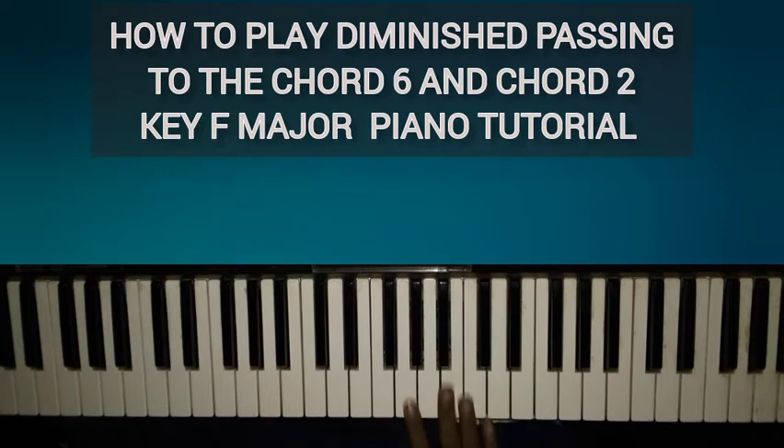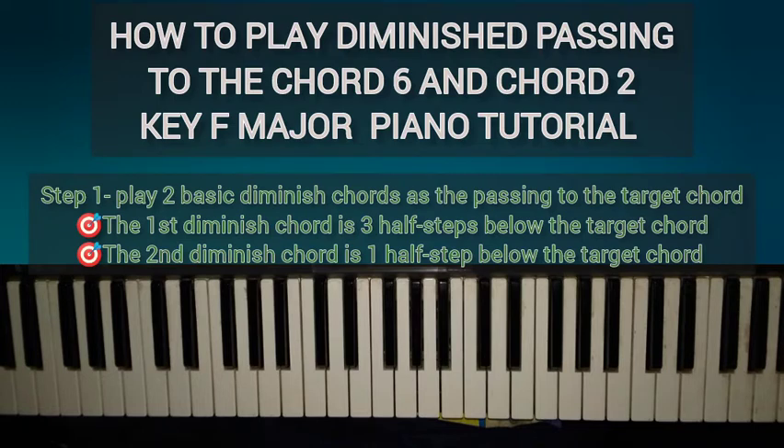I hope that's clear. So for starters or beginners, this is what you want to do. Step one: in any key or any song, when going to the chord six or chord two, what you have to do is play two diminished chords. The first diminished chord will be three half steps below your target chord, and the second diminished chord will be a half step below the target chord. So let's say this is my D minor — the chord six.